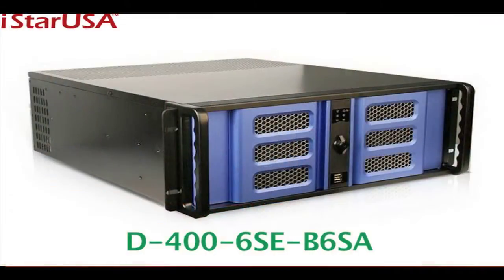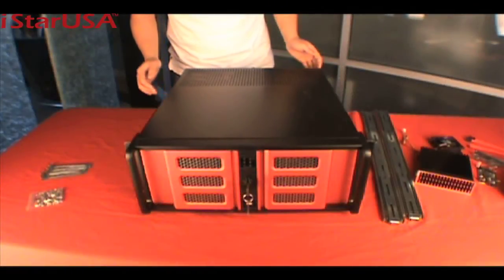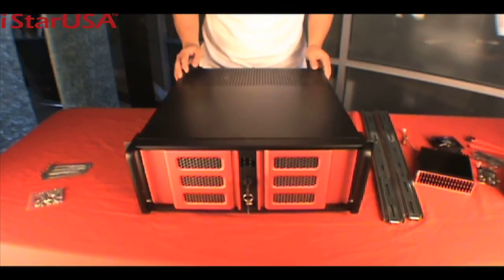Hi, my name is Aaron, and thank you so much for joining me today at iStar Product Introduction. Today I'd like to talk about the D400-6SE B6SA model. It's a 4U server chassis that comes with six top swap banks. This 4U server chassis is the best deal in the market.